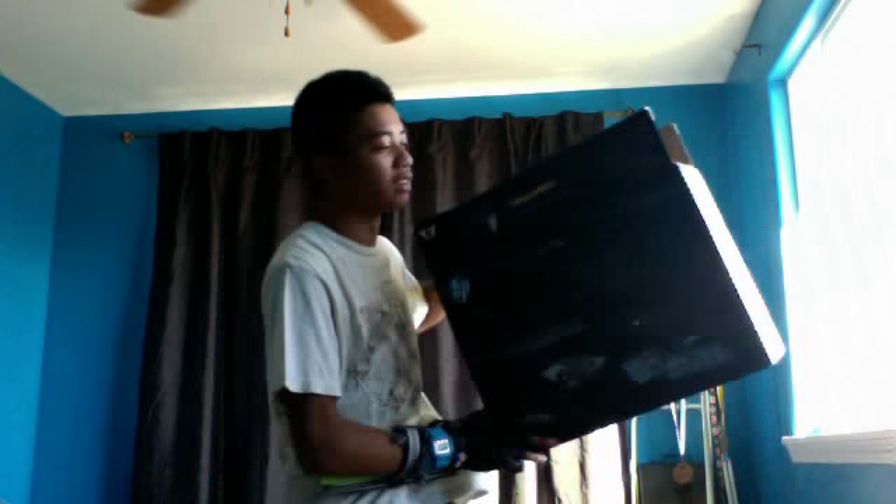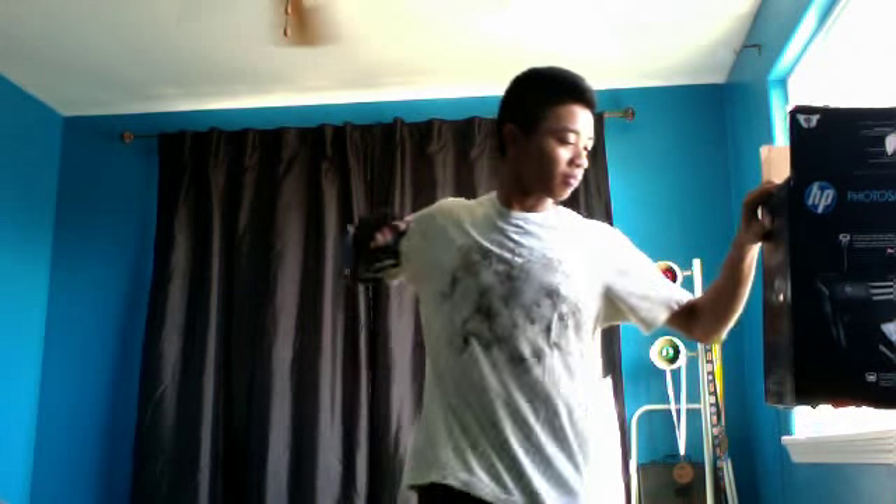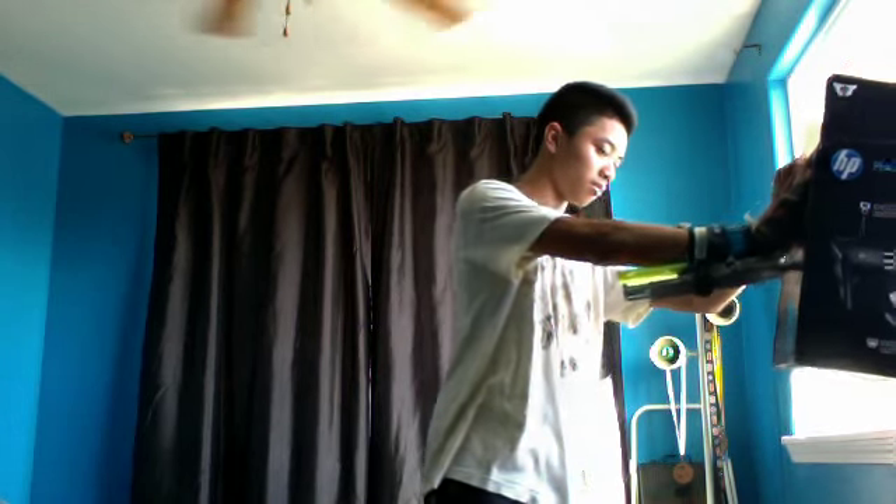I've got this box — I'm going to stab it. And that's about it.